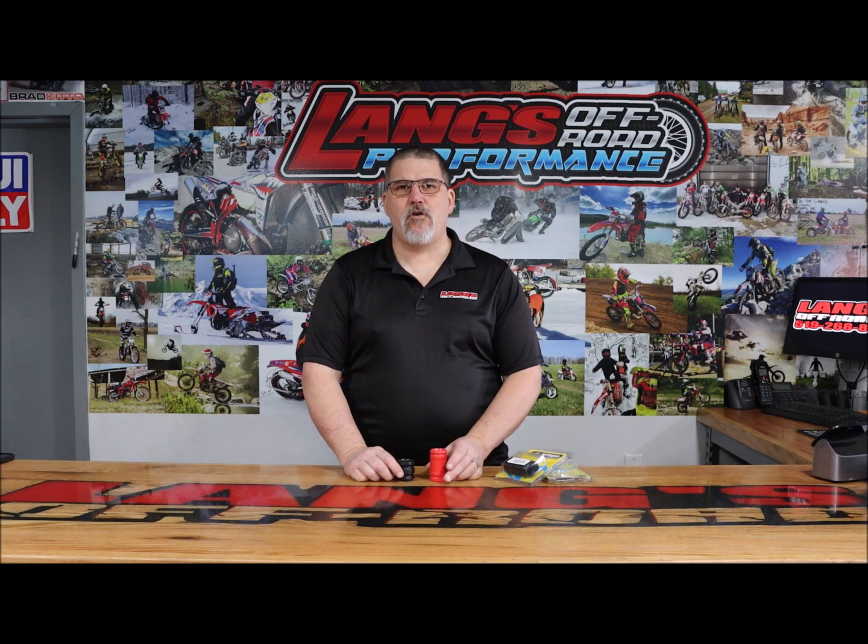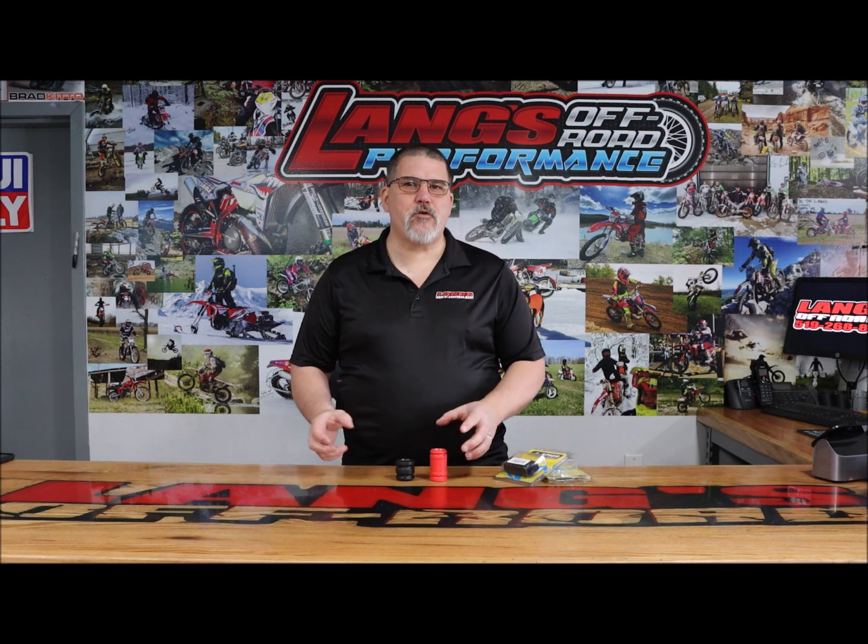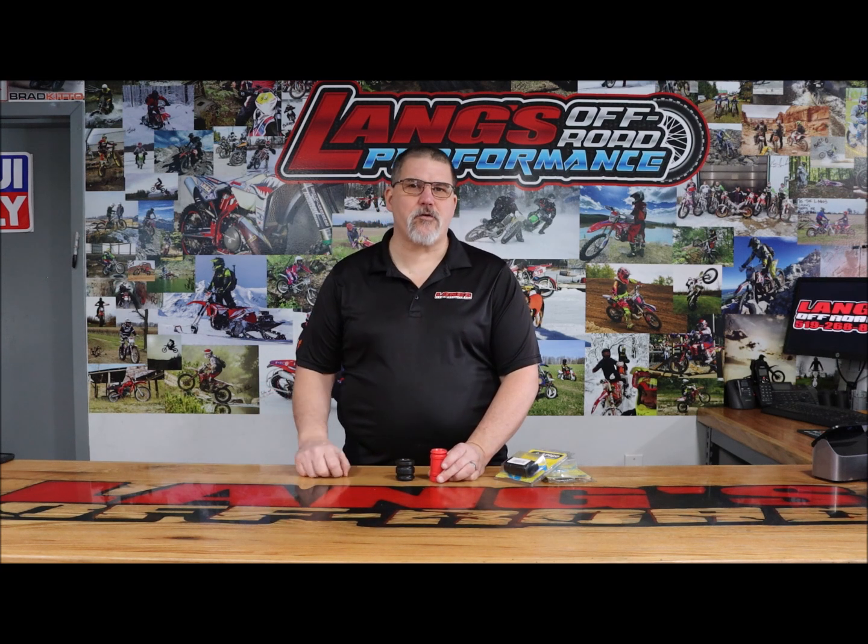Well, if you've ever ridden a two-stroke, you know that coupler spot where you get the black spooge that pours out and throws all over your motor.